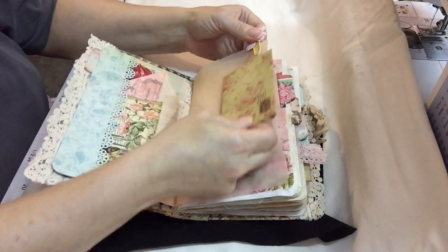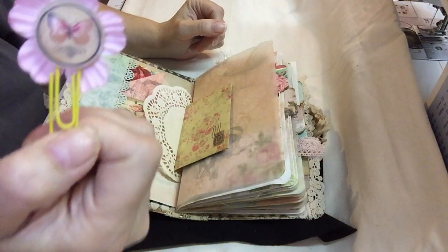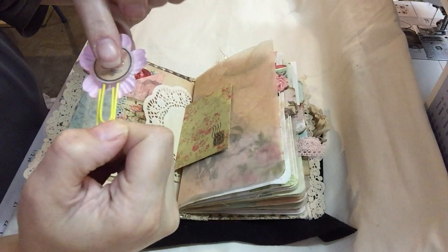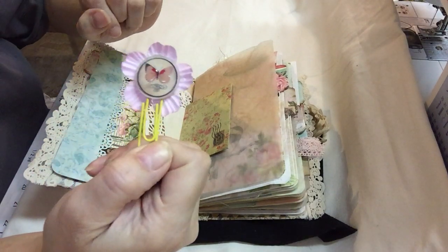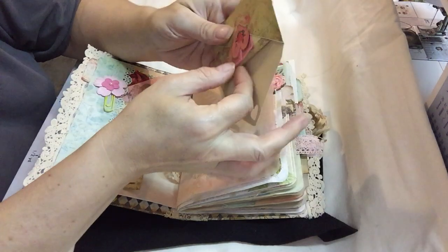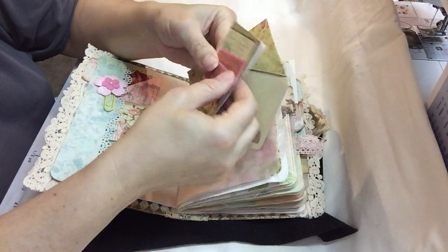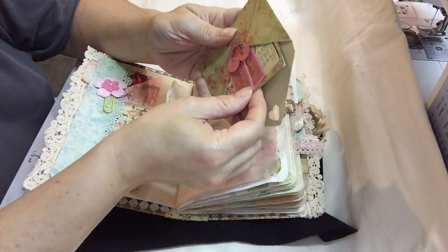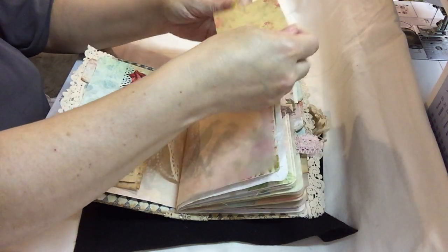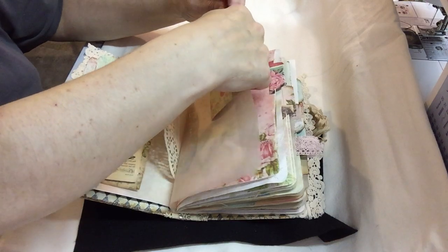I put a doily in here. This is some tracing paper. This is a paper clip that I made — it's a little flower, a pearl, and a little circle cut out. I did some glossy accents over the butterflies just to give it a little bit more dimension. This is just an envelope from Ephemera Vintage Garden with some more journaling spots and a couple of little cards that said Cherish and Laughter. That's just held on by the paper clip on the tracing paper.